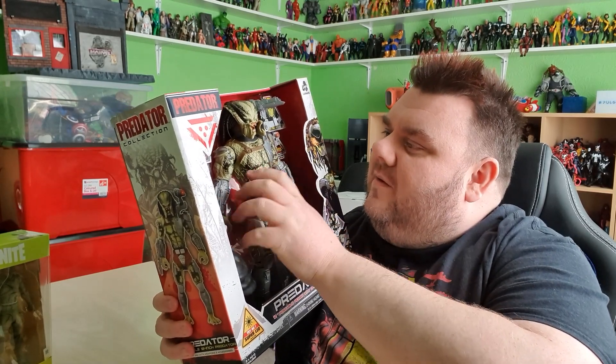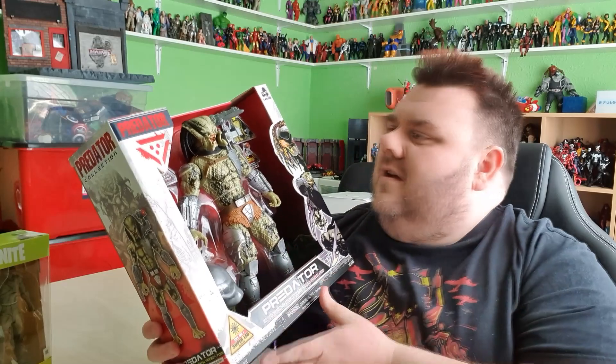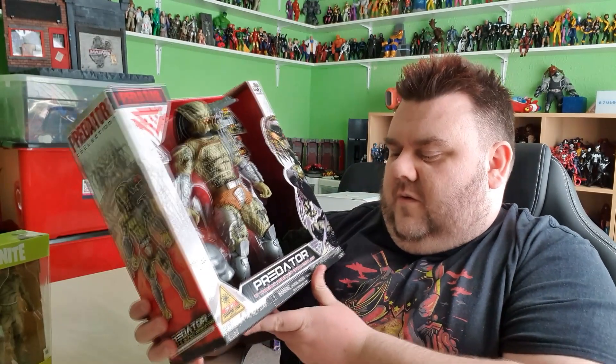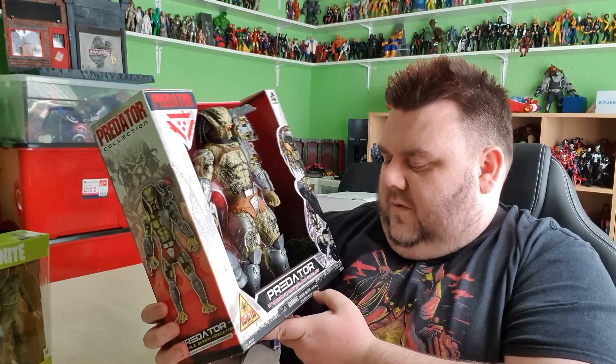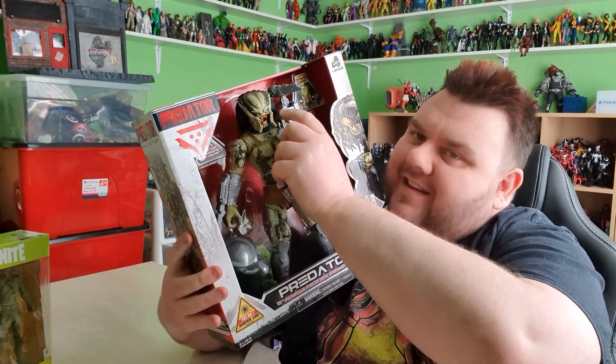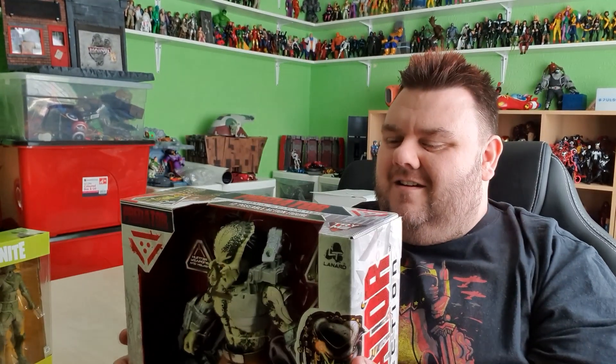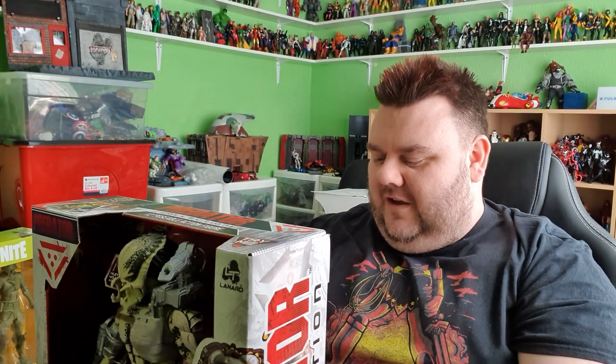Can't wait to play with it properly and see what else it can do because it looks awesome. And that's the 12 inch Predator — 12 inch poseable action figure with open action jaw and a super bright LED. Very awesome.